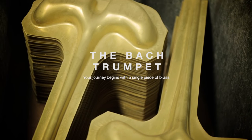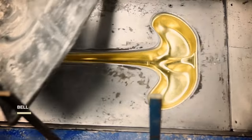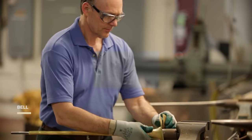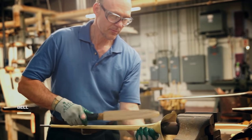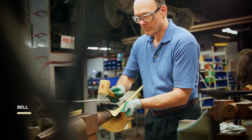The bell on a Bach trumpet goes through many steps to acquire its classic shape and the unique Bach sound. We start with a single piece of stamped brass and give it curves. Our bell specialist brings the two edges together to create a seam and hammers along the length of the metal. One-piece construction lets the bell vibrate without restriction — it's all part of the famous Bach Strad sound.